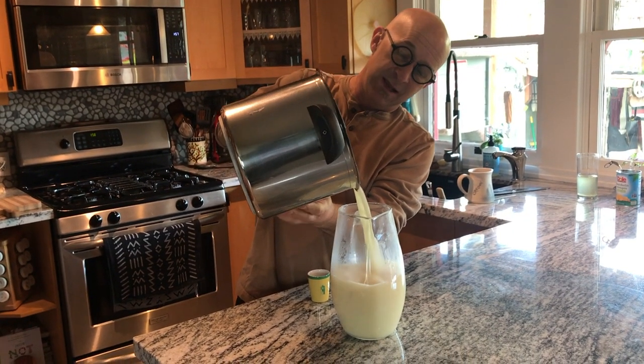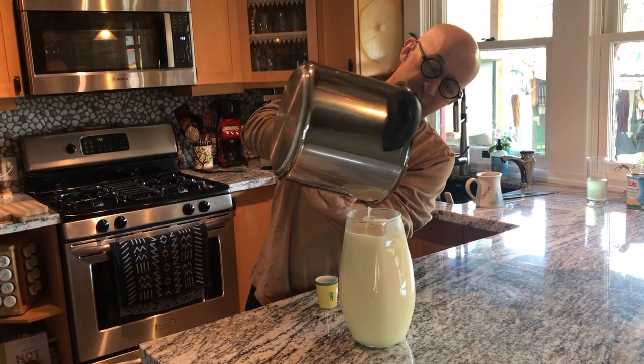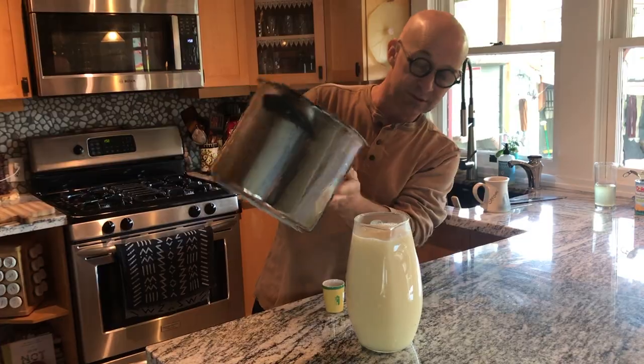Then we'll store it in the pitcher in the refrigerator and drink a shot every day. We usually do that in the morning to start our day. It takes about a month or so to go through. Cheers to our health!